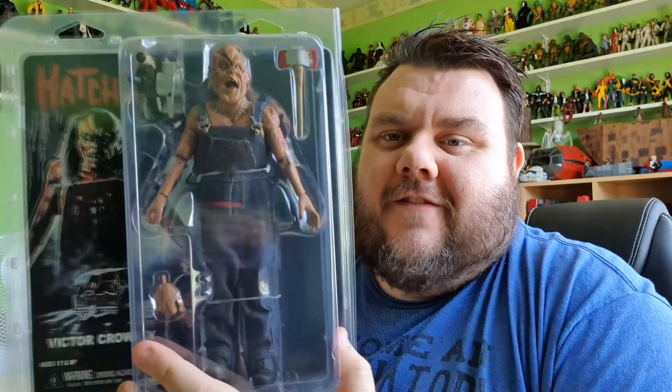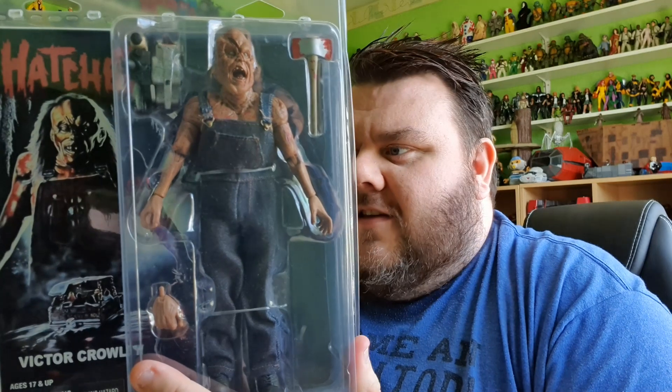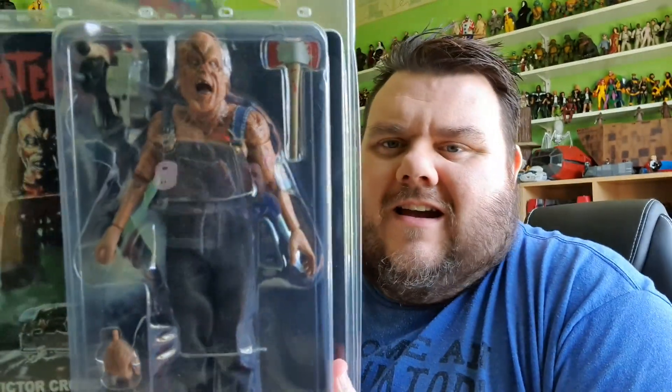And yeah, loving this figure. I think there's been four films now of Hatchet. The fourth one was literally called Hatchet: Victor Crowley. And this one seems to be based on that original movie, so that's very cool. Shame it doesn't come with a severed head - that would have been even better. But guys, let's take a closer look at this awesome figure.